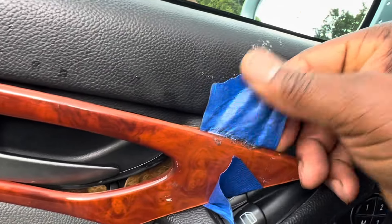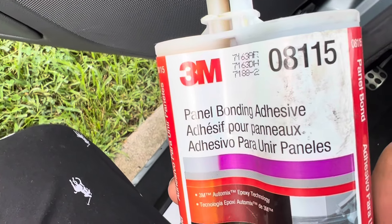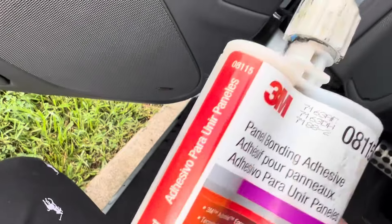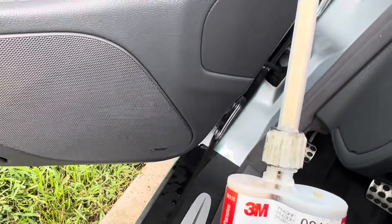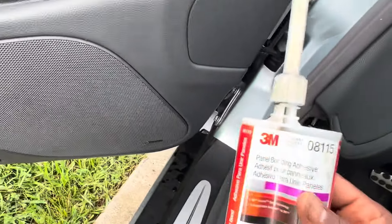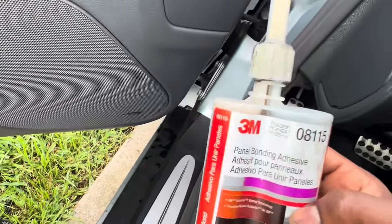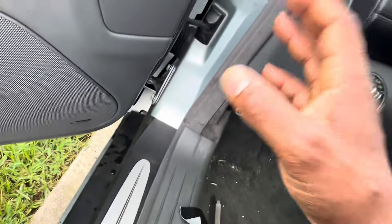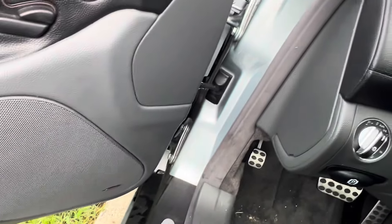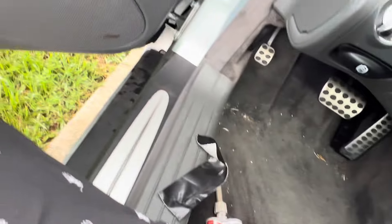What I did was use this — some incredible stuff — this 3M panel bonding adhesive. I use this for attaching fiberglass panels onto the aluminum body, like the rear quarter panels, using a combination of screws and this adhesive. This is the same thing that car manufacturers use when attaching panels to the framework and chassis — a combination of welding and this adhesive. That stuff is super strong.